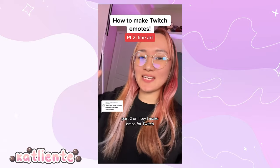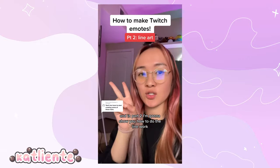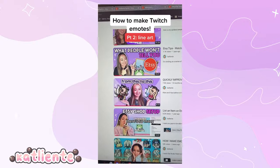Part two on how I make emotes for Twitch. In part one I showed you how to do the sketch, and in part two I'm going to show you how to do the line work. Shameless plug — I have an Etsy shop where I sell emotes, and I have YouTube tutorials on this. Just go to CatLinty emotes.